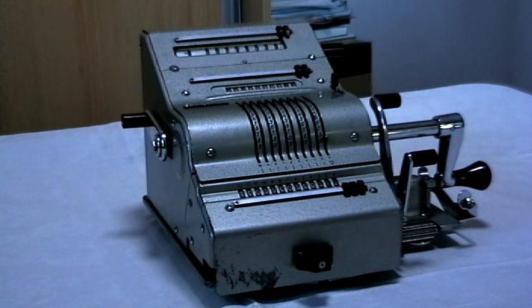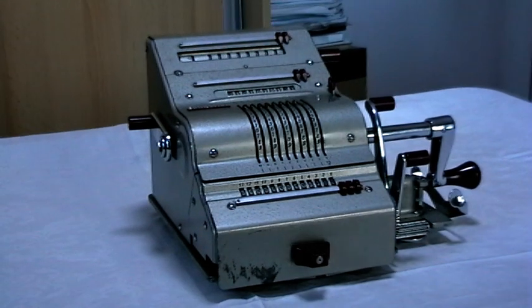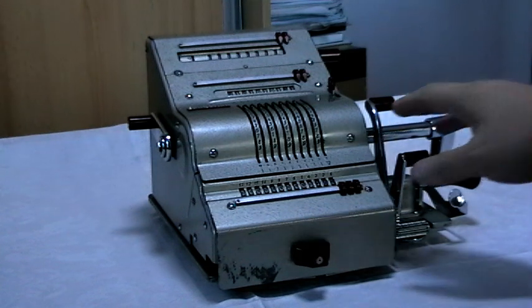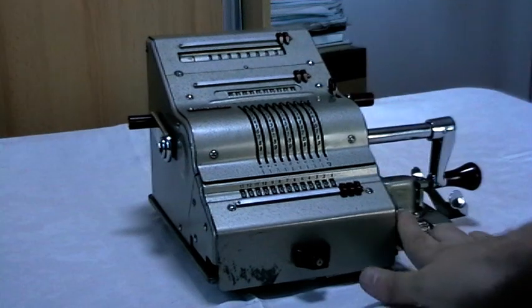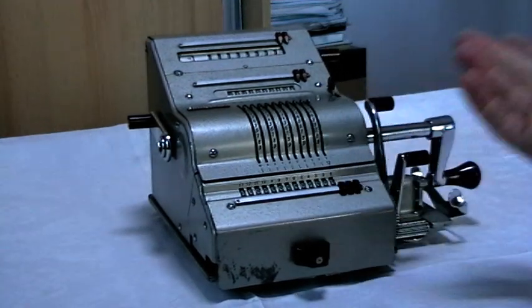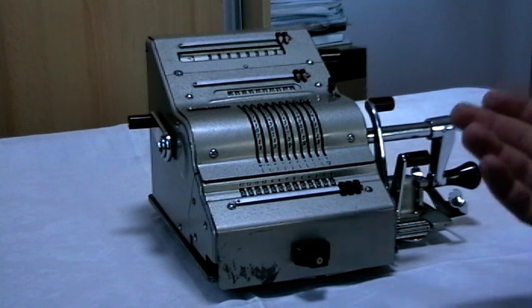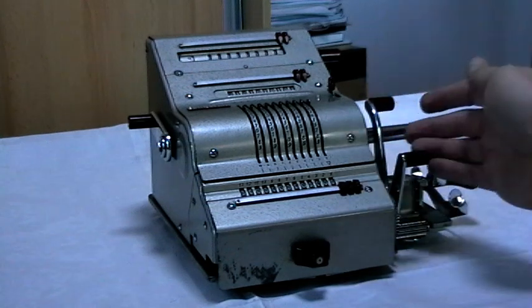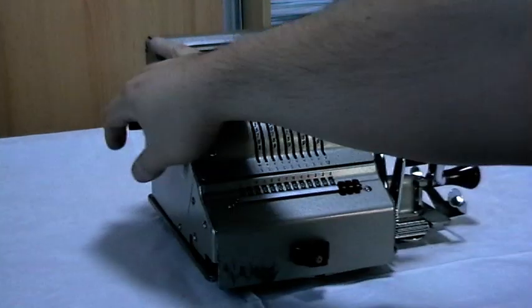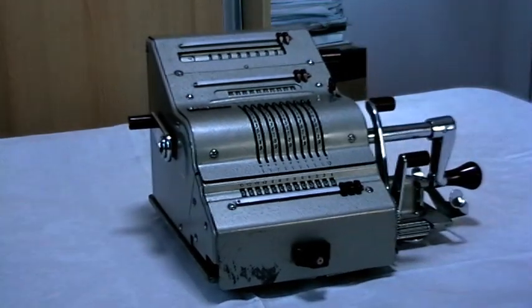Now this is just basic addition. What if you want to multiply a number — let's say 123 by itself to get a square number? Well, this lever clears all of them at once, because Brunsviga decided that an operator wants to quickly ready up the calculator for another calculation — and why should you do each register separately when you can just do this. And there we have it.